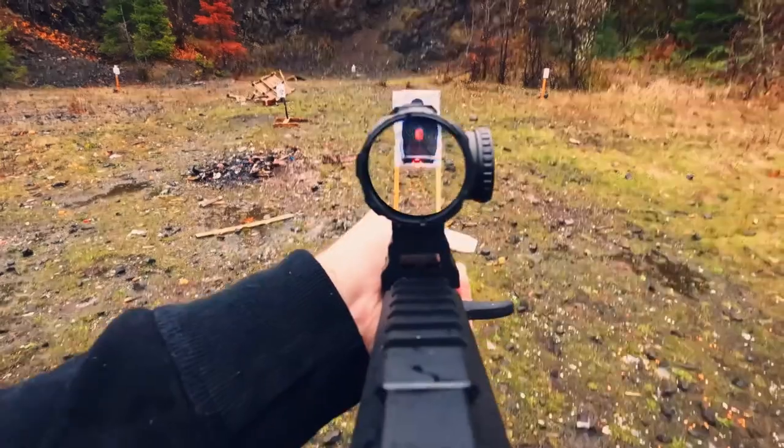Today we're going to be talking about the Vector Paragon 1x16. This is a 1x prism optic, and perhaps one of the best on the market.